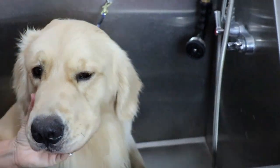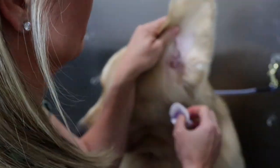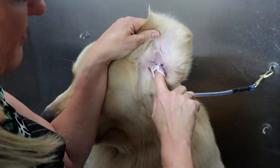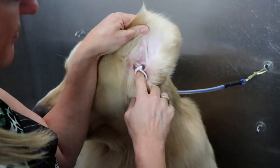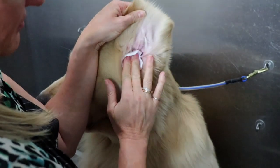Then you're going to switch out your cotton pads, get your clean one, go to the other ear, and again go down just as far as the tip of your finger will let you. Clean out all those nooks and crannies, flip your cotton pad around, and clean the ear leather as well.